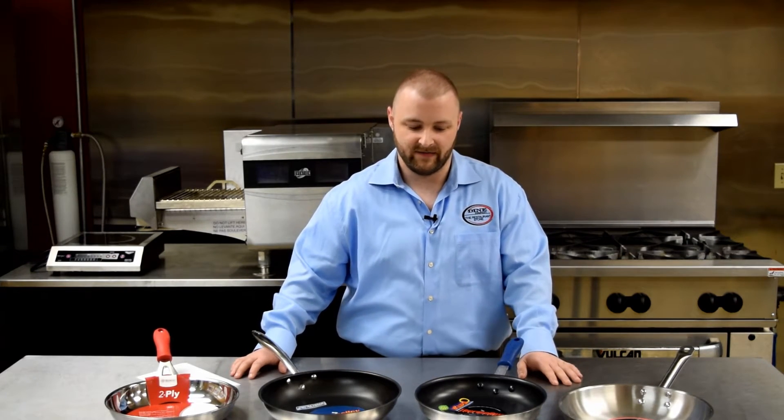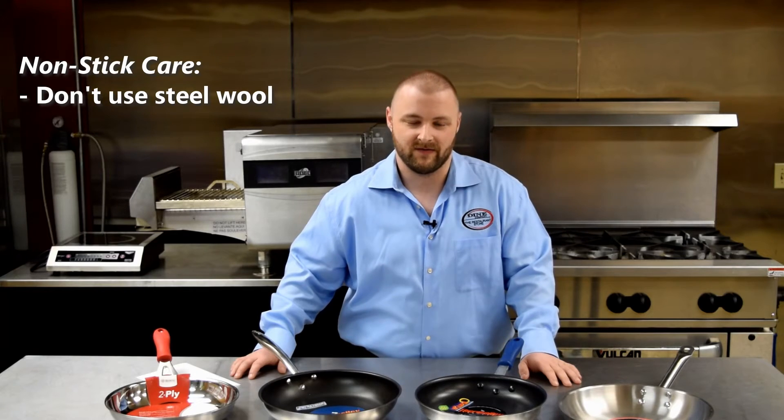Finally, a quick word on taking care of your non-stick pans. The number one thing to remember is not to scratch your non-stick pans, even though they may have reinforcing agents that make them scratch resistant. You don't want to use something like steel wool, for example, to clean your non-stick pan.